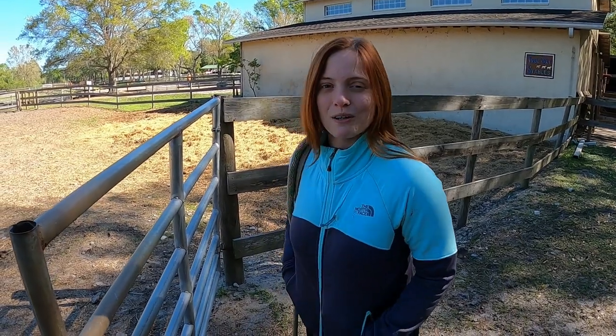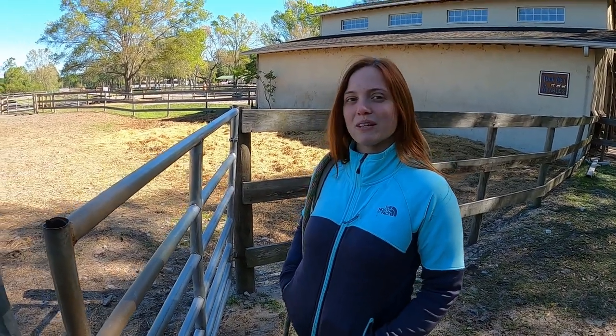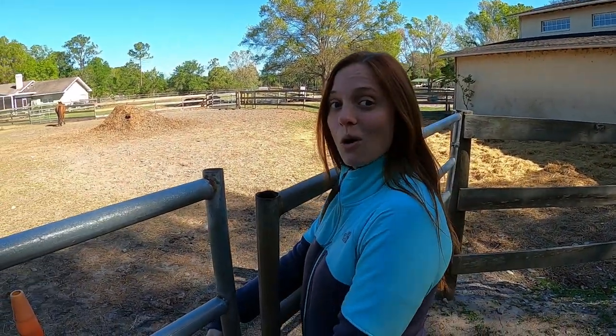Good morning, my name is Amanda and I am doing a video for my introduction to stable management laboratory class. We are going to teach you how to properly halter, lead, and groom a horse.